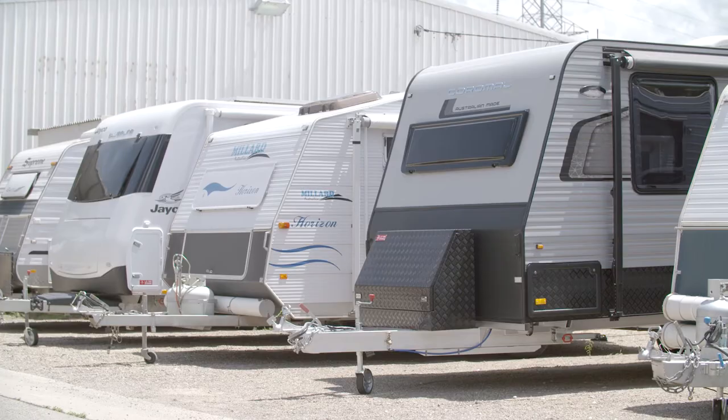There are a few options to consider when you're storing your trailer. Is it going to be in your backyard? Is it at a friend's place? Do we consider a commercial storage yard? Weigh up the cost, the security, the accessibility. Make your own personal choice and make sure it suits you.